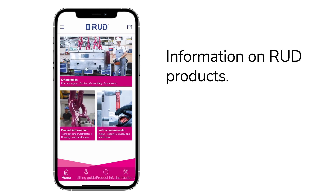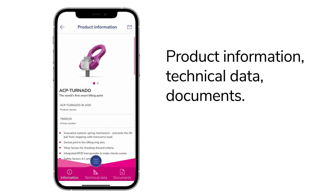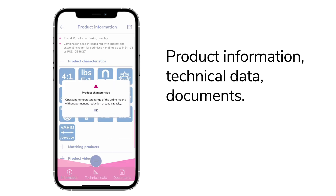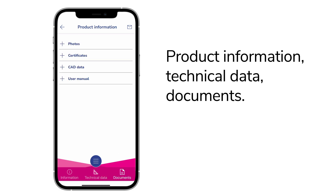With the app you have a lot of information about Rood products directly at hand. Scan your Rood product directly or use the manual selection. Here you will find all the important information, including technical data and documents such as operating instructions for your product.